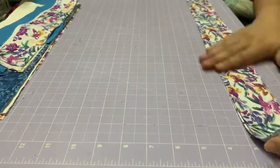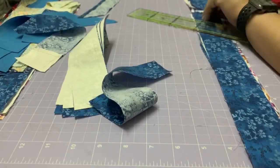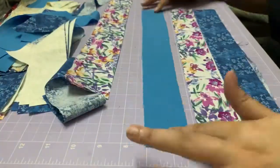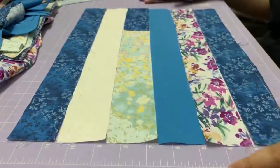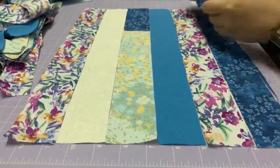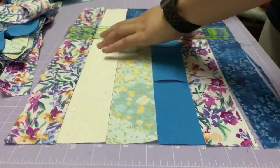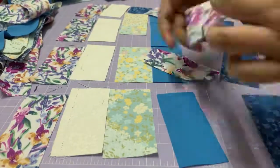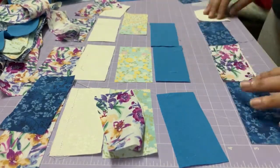Hi everybody, so today we're going to make a plastic bag organizer. To start, gather all of our scraps — we will want to have a base of 18 inches by 20 inches at least, or you can always make it bigger or smaller depending on what you want. Just gather your scraps, mix it up if you want.